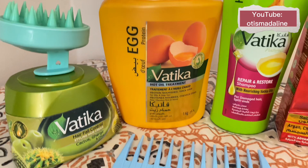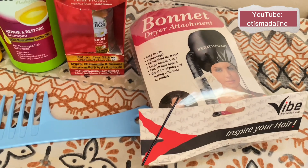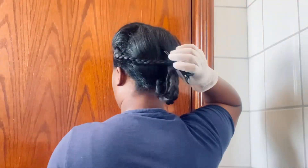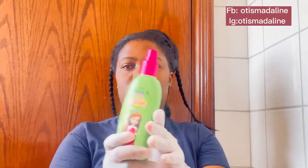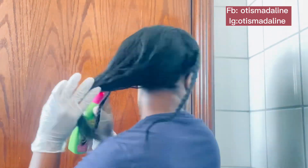I decided to do this Vertica full wash day protein treatment for you all to see how the Vertica hair products work on my hair. I have had this on for three weeks now — this is how I kept it under my wigs. Very simple, right?